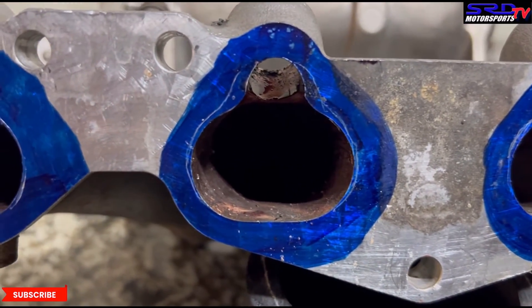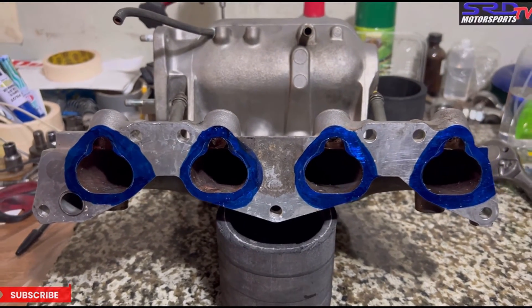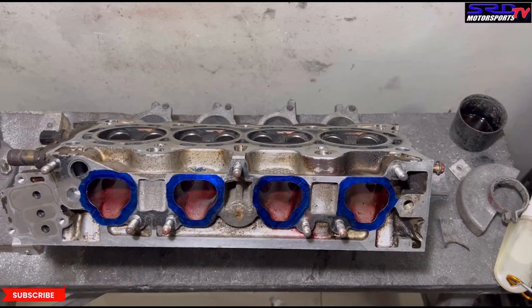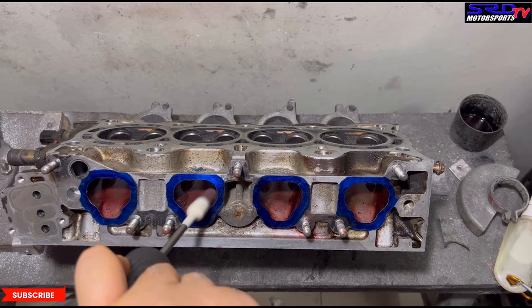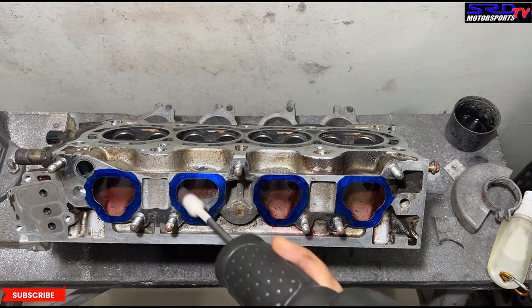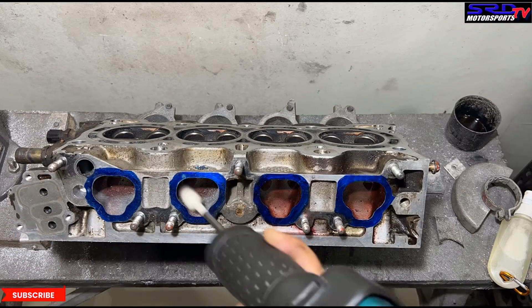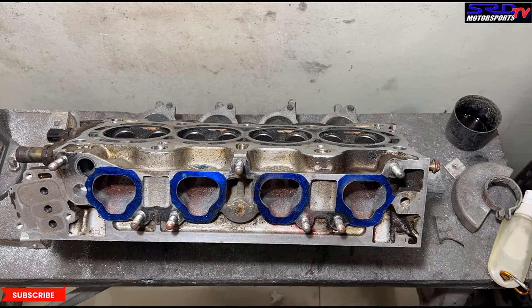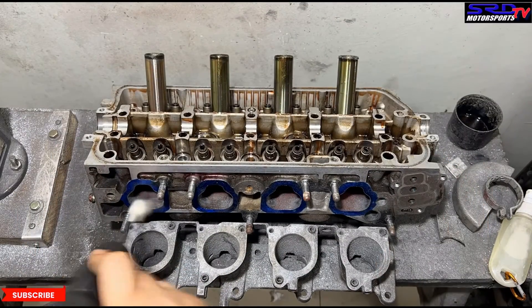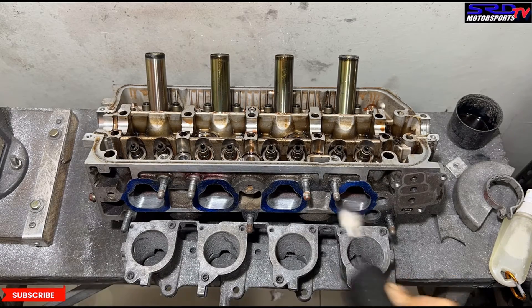Now we're at the porting bench — it's been a while, but let's go. We're just going to port up to one inch from the entry to get the transition from the intake manifold really smooth. In Class 11 — a VW racing class in the Baja 1000 — the rules say you can only port up to one inch into the port, which is basically just port matching. You can also only lighten three of the four pistons and must use a stock 30 PICT carburetor.